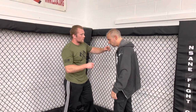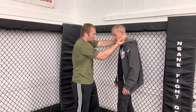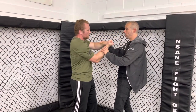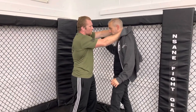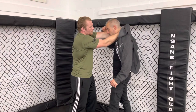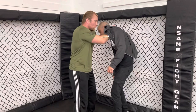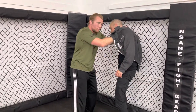The second technique is the baseball bat choke. You grip like you're holding a wiffle ball or baseball bat — one hand up, one hand down, an over-under grip. Reach directly behind the opponent's neck, going into the shirt collar or lapel. If they just have a shirt on, you can use the shirt as well.